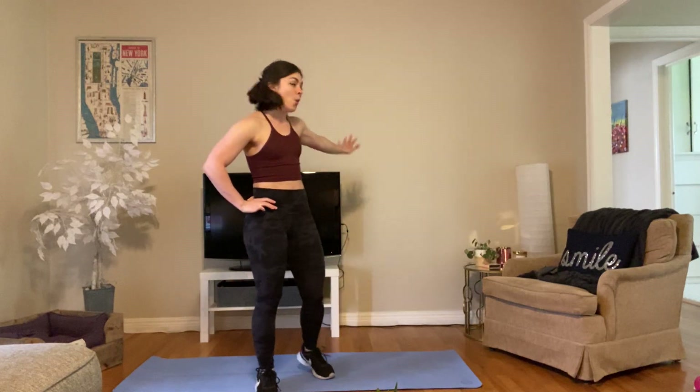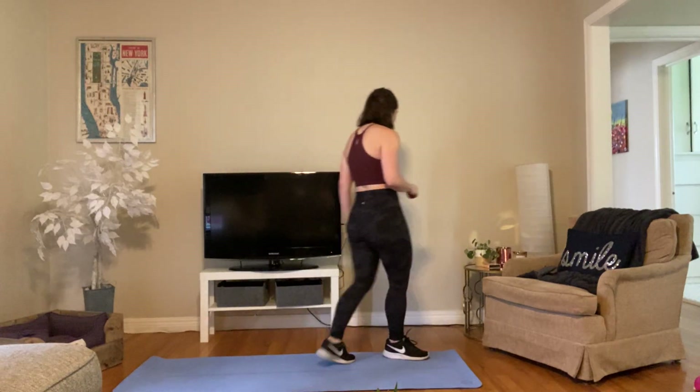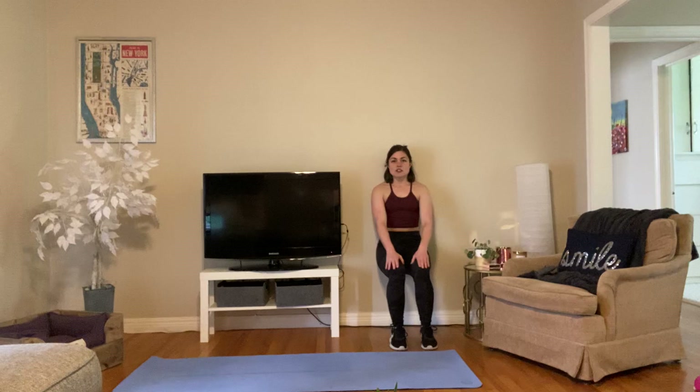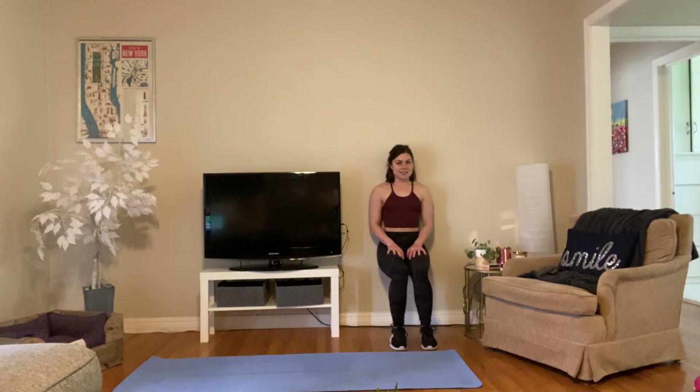We're done — shake it out. This next move is a wall sit, so make sure you have a wall to sit up against. This one will let your heart rate come down a little. Come up to the wall and slide down so that your legs are at a 90-degree angle, parallel to the floor, and just sit here. Seems like a nice little break at first, then your legs start to quiver. If you want to make it even more challenging, peel those heels off the ground so your weight is on the balls of your feet — you'll feel some calf action. Shoulders are nice and straight up against the wall.